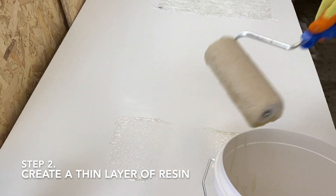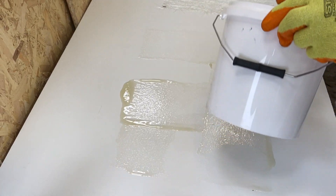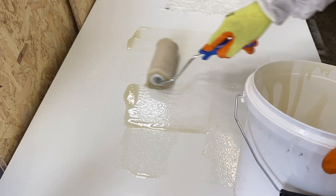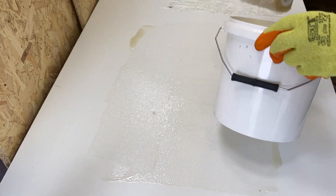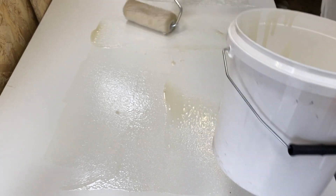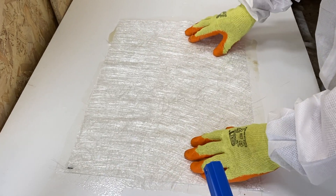Step 2 involves the application of the catalyzed resin to the surface to create a thin layer for adhesion. Apply the resin using a polyester roller. Thereafter, position a pre-cut section of glass fiber mat over the resin.